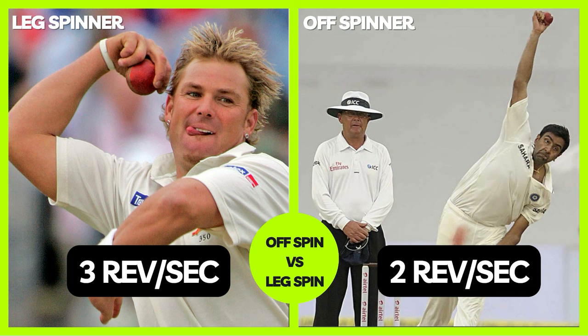When it comes to ideal rotation, it again depends on the bowler and the technique used by him. But generally speaking, 2 revolutions per second for off-spinners and 3 revolutions per second for leg spinners is considered ideal, ensuring a significant deviation off the pitch.